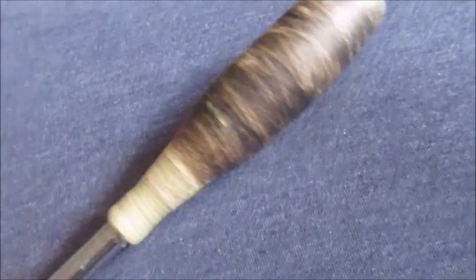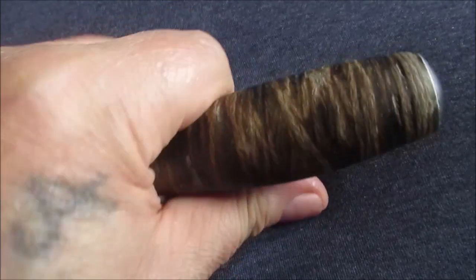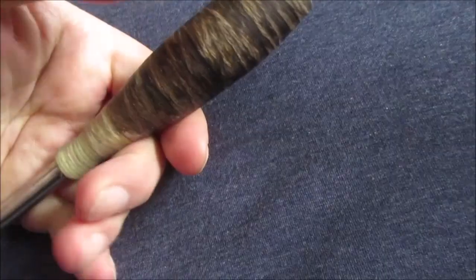There you go. I'm happy with it. It fits my hand good. And if you're going to pound on something, you can put your hand down here, and that's not going to push through your hand very easily if you grab it down here.